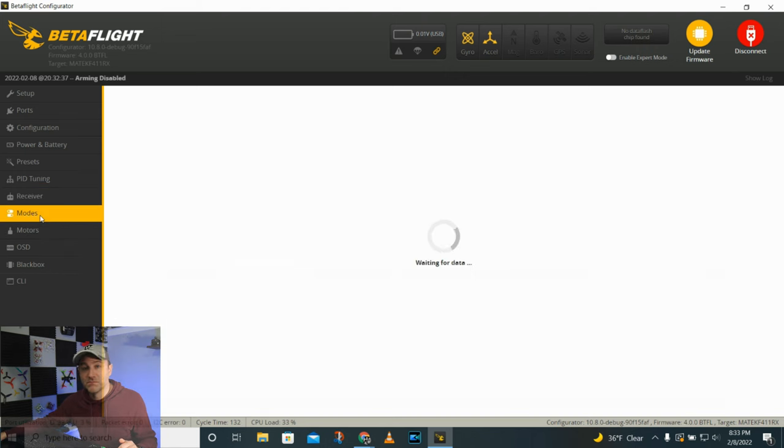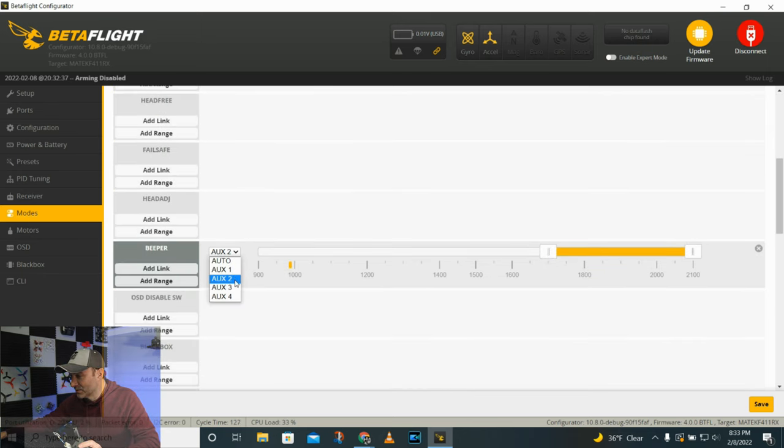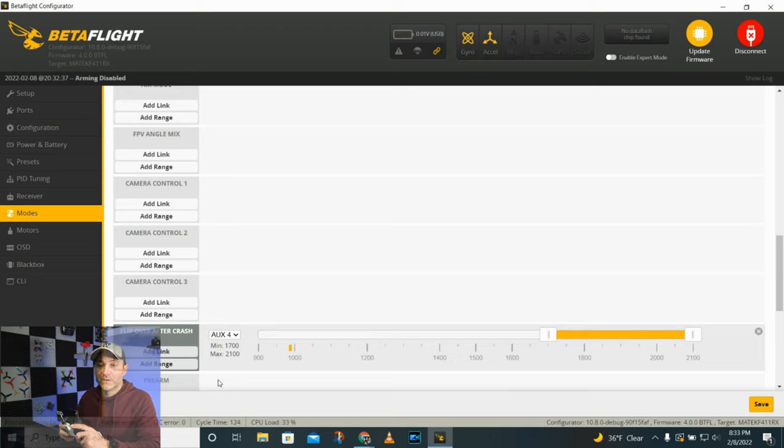My buttons are telling me what they're supposed to be doing, but that may or may not actually be accurate. What I need to do is set that up in the modes tab. Arm should be on aux one — we said aux one, right? I can see that this yellow bar, when it's armed, it's in the spot. And when it's not, that's accurate. Angle mode — I want to be on aux two. Flight mode acro when it's not in angle, and flight mode angle — it's inside the yellow bar. We're good to go. I said beeper is aux three. My throttle switch is in the middle, and then flip over after crash is going to be aux four and it'll beep at me. I go ahead and click save, and now all my switches correspond with what they're saying.